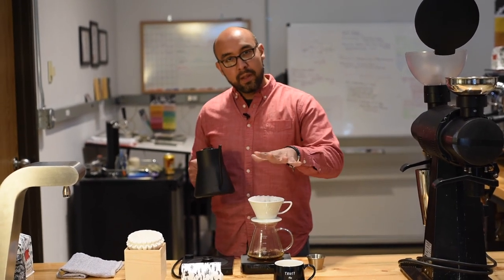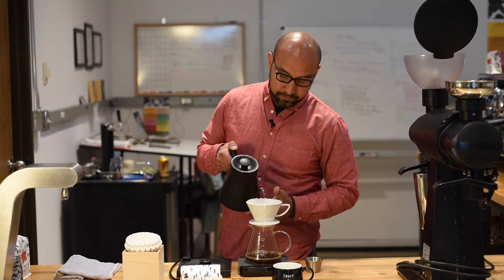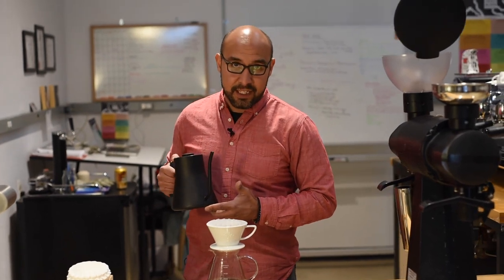At that point, the bloom has kind of leveled off, and now I'm just going to maintain that coffee bed with 25 gram pours about every 15 seconds.